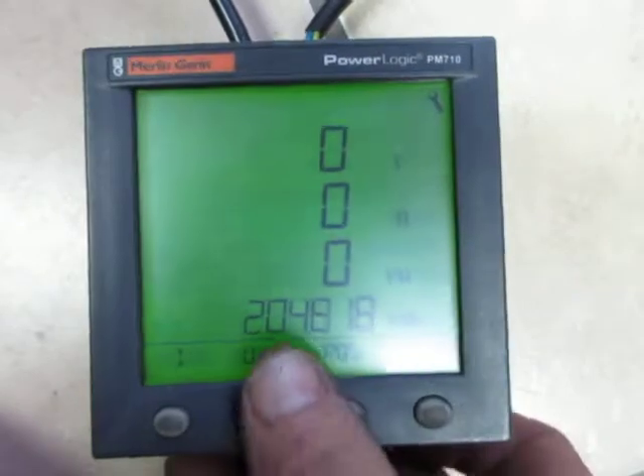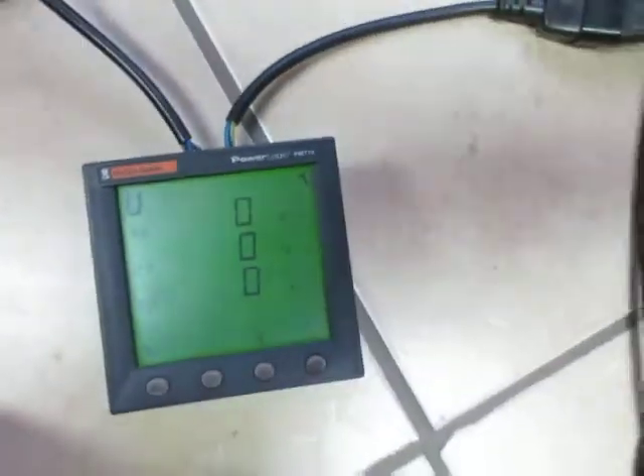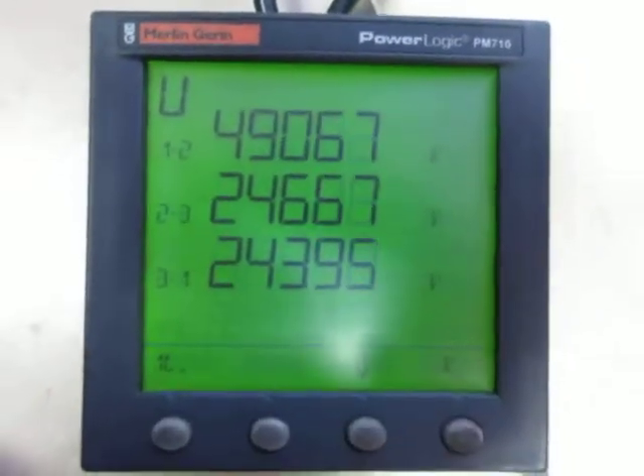It turns on and there are our voltages. If we plug another voltage into this unit, we will then pick up the fact that there is a voltage coming through, and it all seems to work correctly.